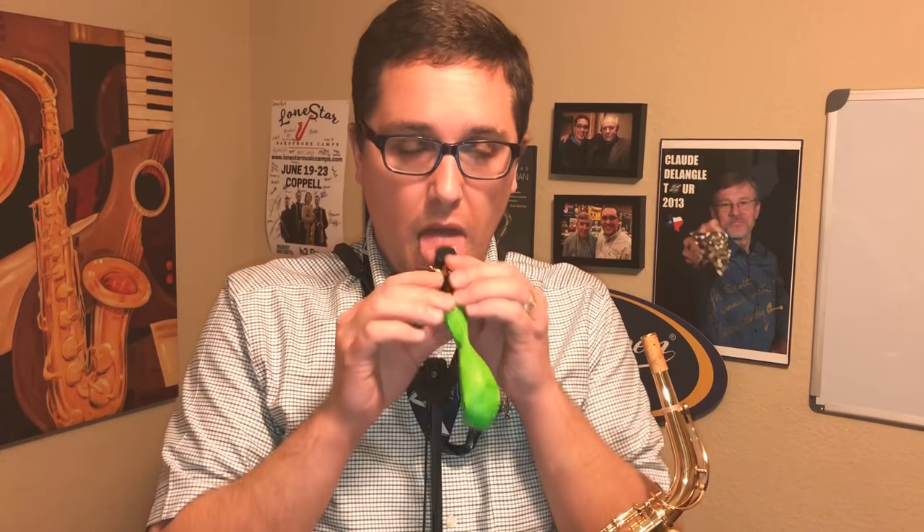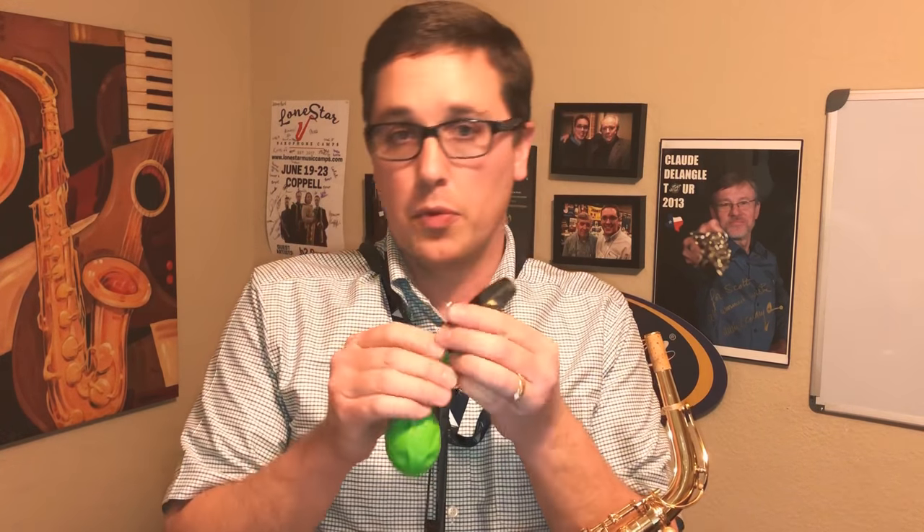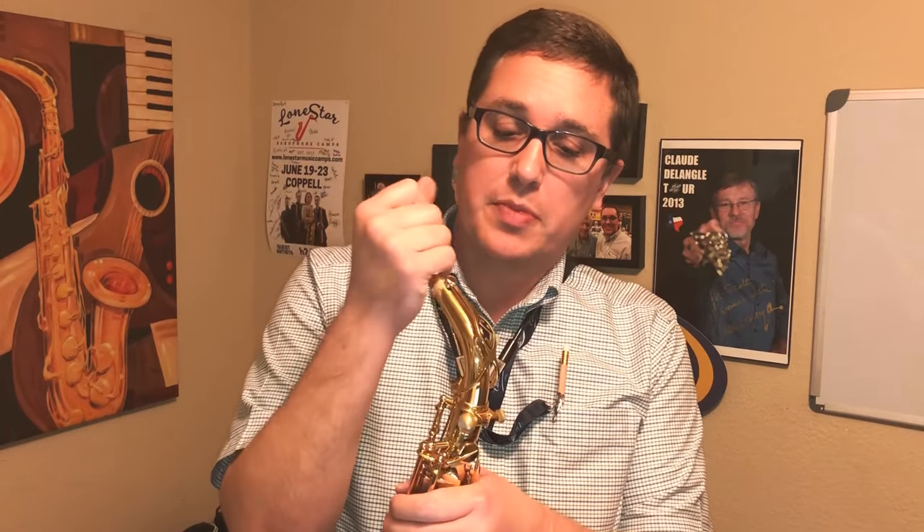I take it a step further and have students make the reed vibrate. Once they're able to do that, I have them put it on the saxophone and ask them to play the concert B-flat as if they were playing the mouthpiece while blowing up the balloon.